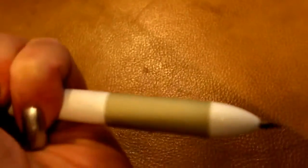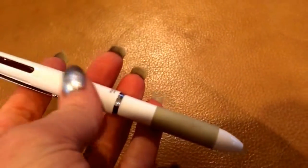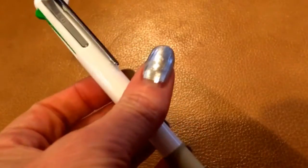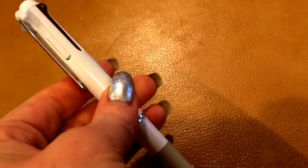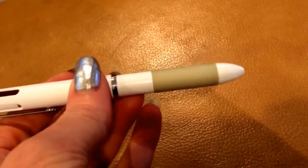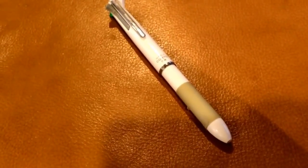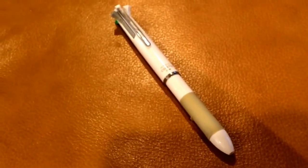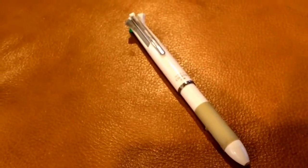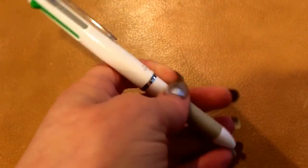I think they're pretty expensive for what they are. But I can't argue with the convenience of having a pencil and an eraser on my Coleto. I'm not sure if the first one was broken or I just didn't know how to use it. But unless you need a really, really fine line, I would get the bigger one because it's such a delicate mechanism.